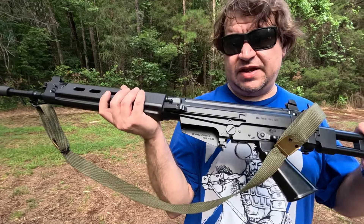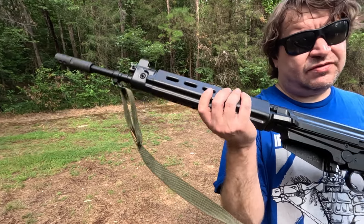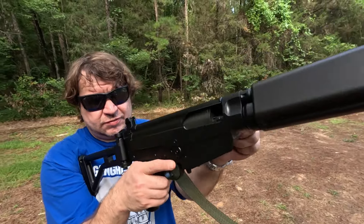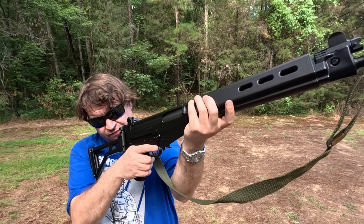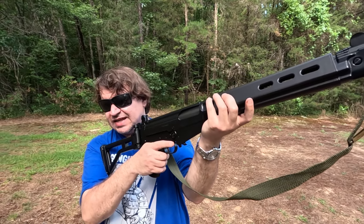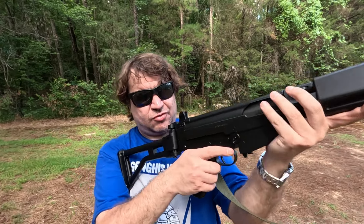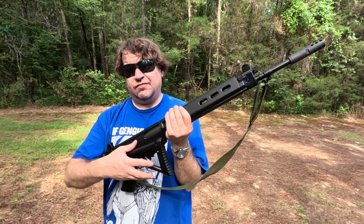I already did a pretty in-depth video. This is the DS Arms — Dave Salvagio's recreation of a Fabrique National 5063, actually a 5062 if you want to get exact. Paratrooper with the 18-inch barrel, not the 17 and a quarter. Folding stock, Holland rear sight.